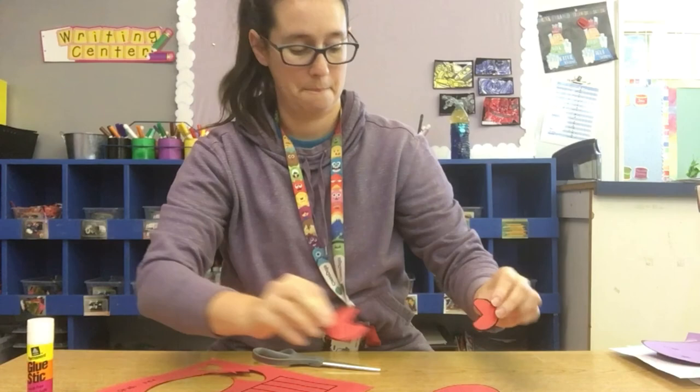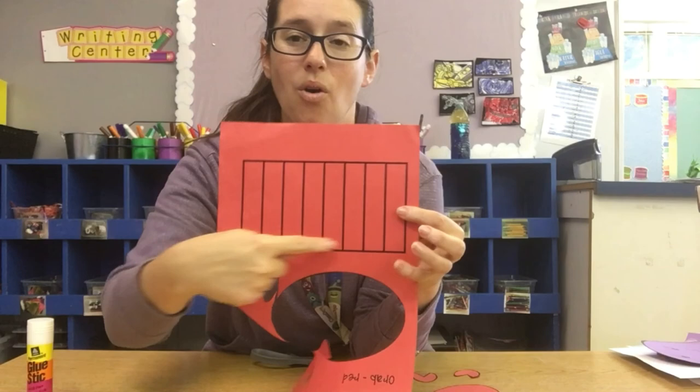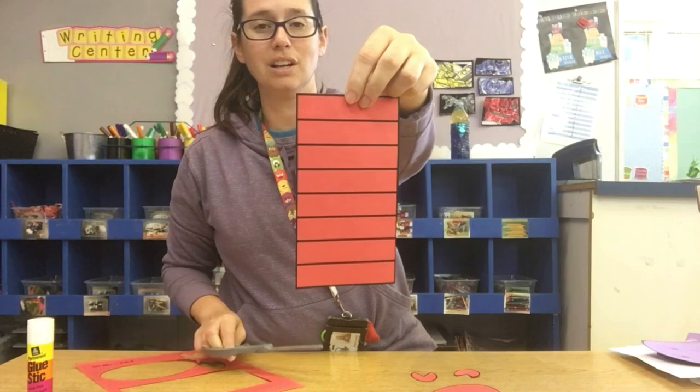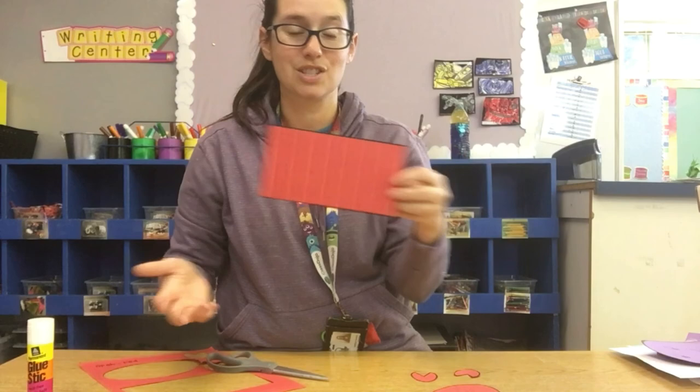Now we need to cut out the legs and the arms, and there are a lot of them. So what I want you to do first is cut all around the whole edge of your legs first. This is what it should look like when you have cut out all around it. You should have a big rectangle with all the little lines. Now we're just going to cut down our lines and then we'll have all of our legs to glue onto our crab. Let's quickly cut out all of those legs.